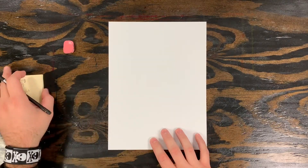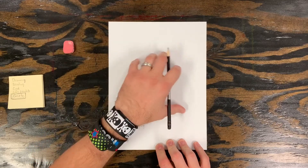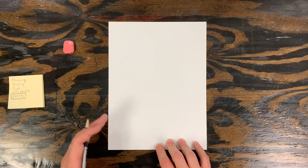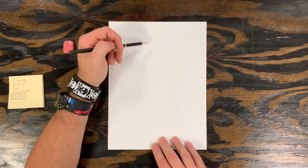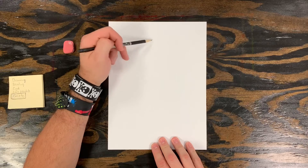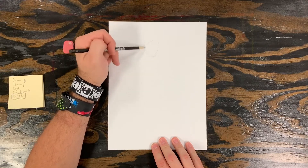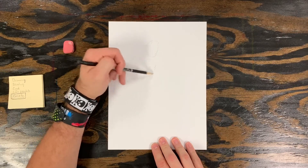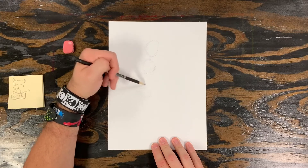So now we're going to move to our drawing paper, and we're going to start off by drawing a basic skeleton for the character in a specific pose. I'm going to start by drawing the head, which is an oval, then the ribs, which is another oval, and the hips, which is another oval.